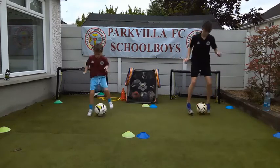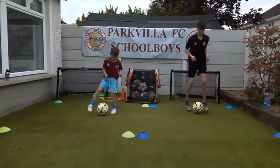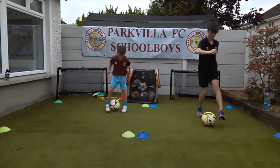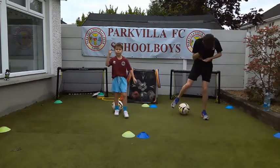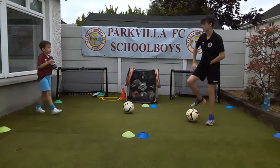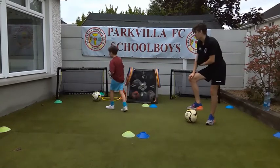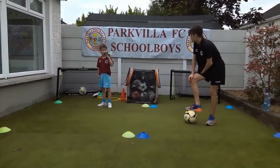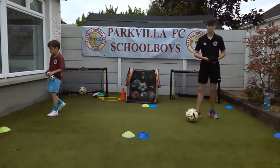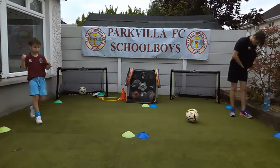We're halfway there, keep it going, Bobby. Good lad. Only three seconds - two seconds, one, and stop. 22 - so that's 88. Well done, son! What did you get, Callum? 26 - that's 104. So that's 196 touches total. Absolutely brilliant - that's 20 sessions we've done now over the last 10 weeks.